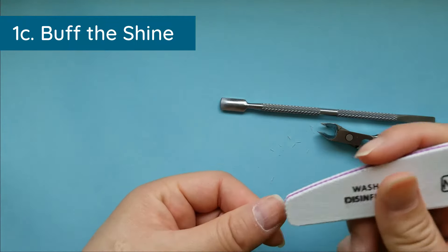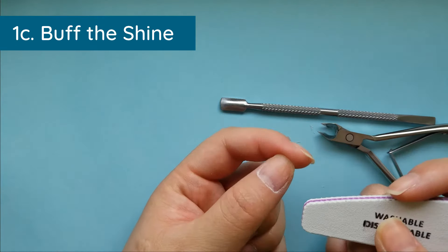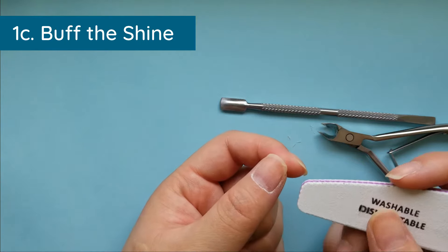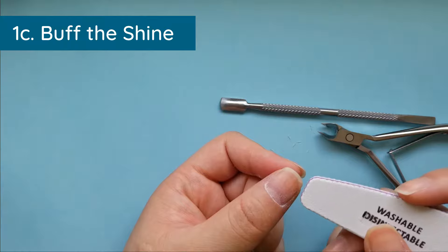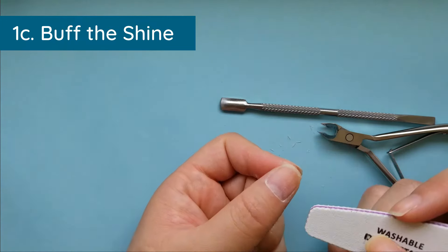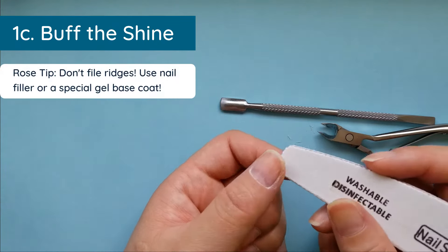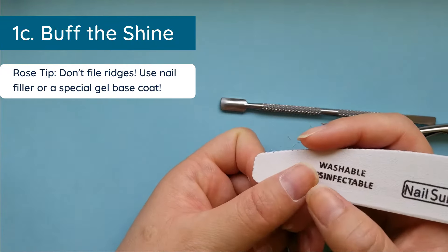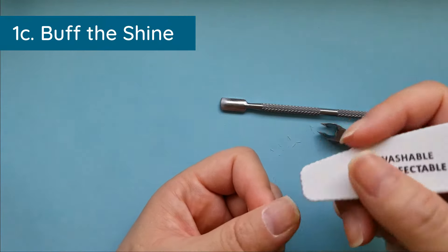Your job right now is not to take off all the ridges with this file — you are just trying to create a rough surface for the gel to adhere really well to. I have a chip here because I bent my nail backward trying to rip off a sticker, so please take care of your nails. I'm putting on gel polish so my nails can grow out faster, and you might notice I have some ridges.